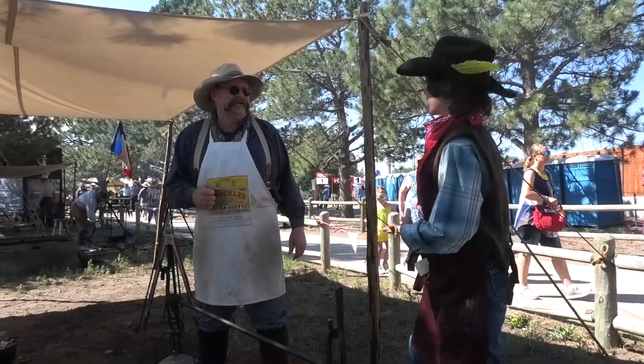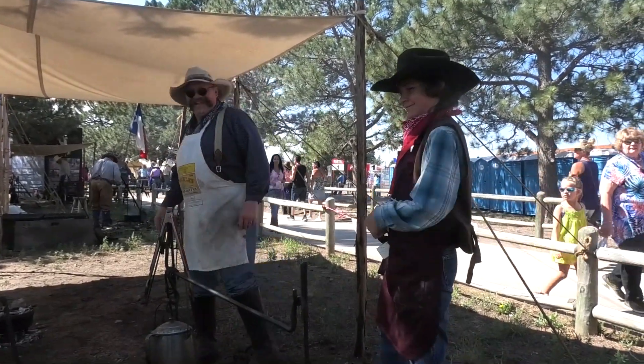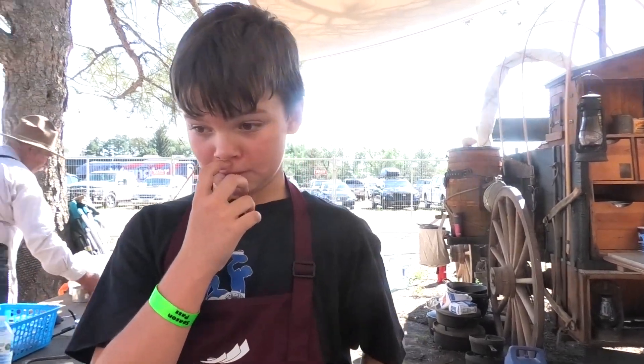They're cooking and they're making breakfast. Hi there. Would you mind telling us your name and where you're from? I'm Owen Matthews and I'm from Henry and Cheyenne.